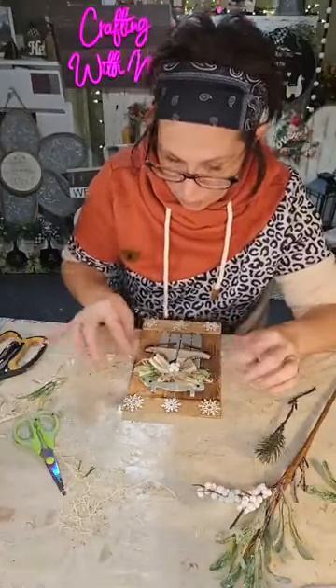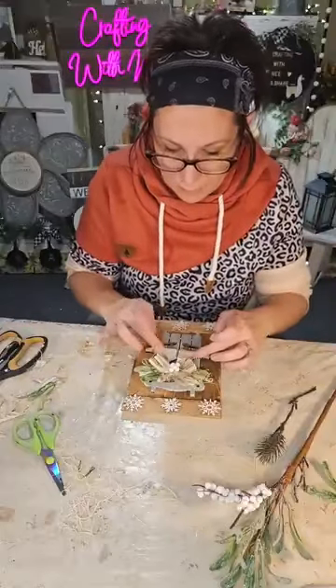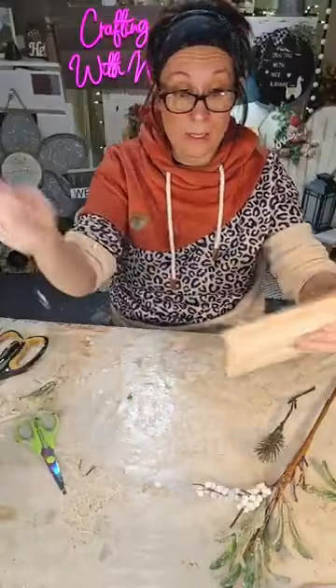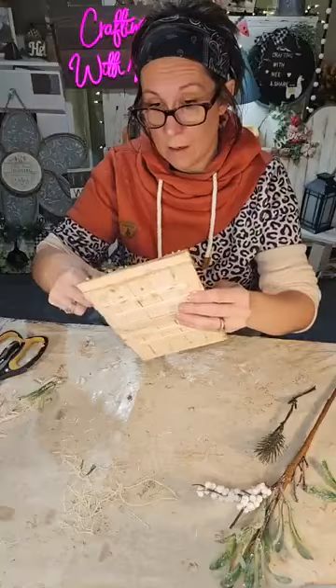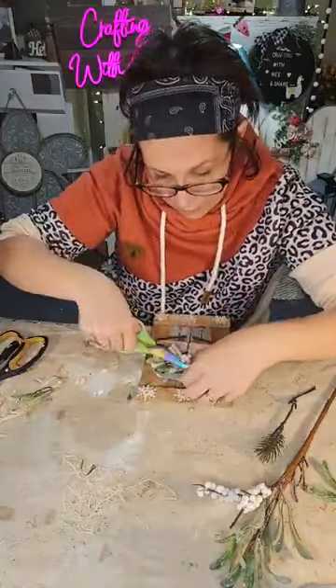I'm just going to take a little bit of white berries and put them right in the center of my bow, and then we are done! Simple, easy, cute. I think it might be too big for my trees, but if you had an all-seasons tree out, it would look really pretty as an oversized ornament. I think it turned out okay for a last-minute decision craft tonight.